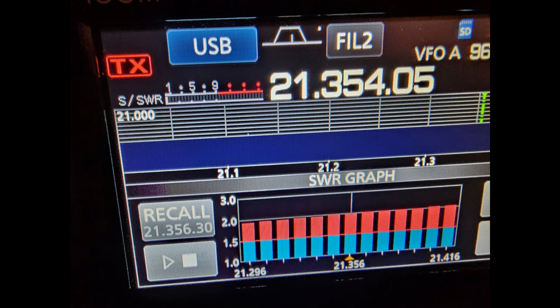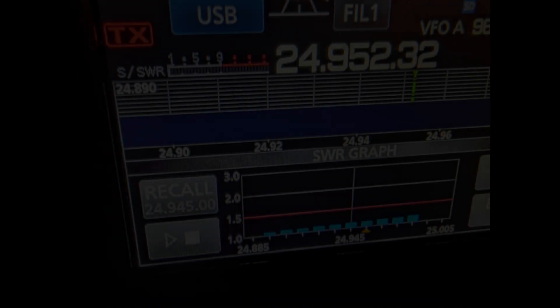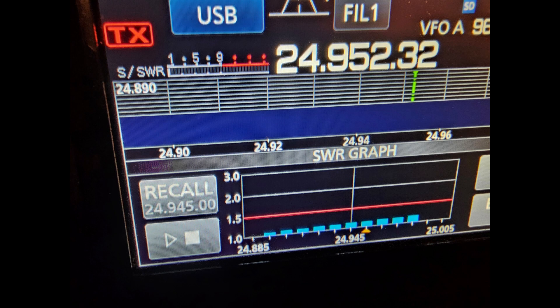Now, 15 meters was a little different. If you look to the left, around 21.296 it looks like it's going to be lower at the lower end of the band, but I didn't go that far — I was just wanting to see what it would be. Mid-frequency was around 21.356, but it's basically under 2-to-1, which isn't too bad. Another surprise to me was 12 meters — you can see the SWR is not bad at all.